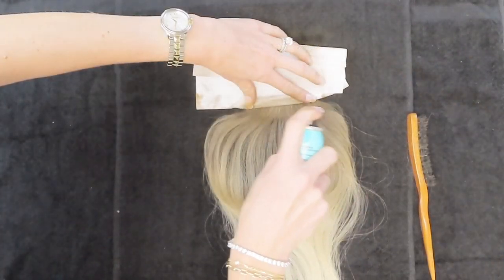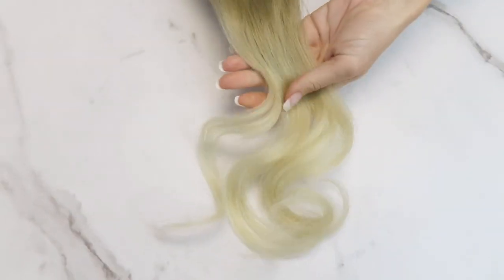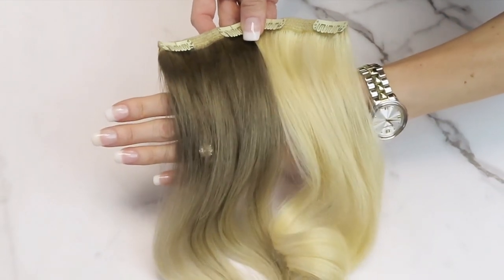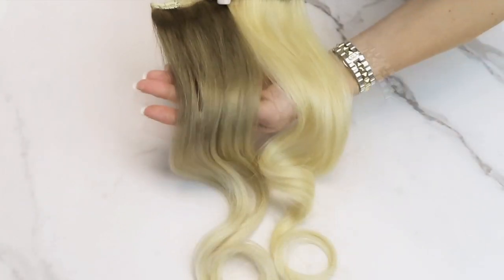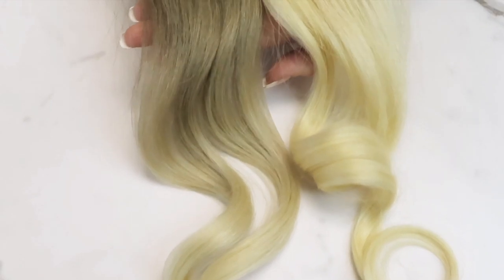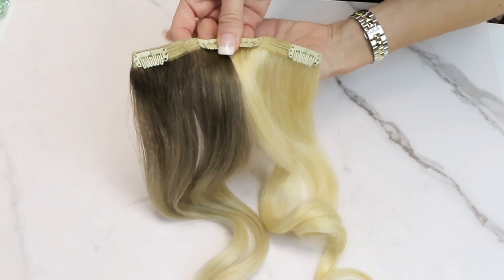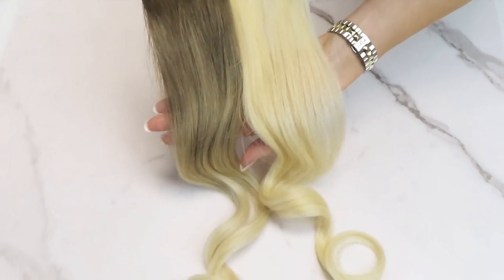Towards the end, you can go in and make it a little darker at the top. As you can see here, I sprayed closer to the root to make it even darker. Here is the comparison of the before and after — it really did give the extensions a new look and will help them blend if your hair is darker at the root. This technique is great if you want to customize how your extensions look; you can use as little or as much color as you want at the top, creating a more ombre or rooted effect.